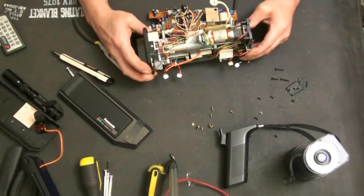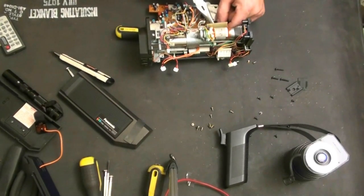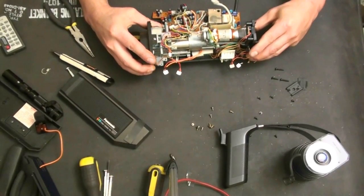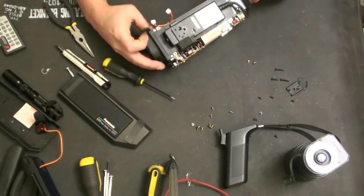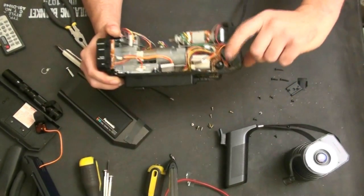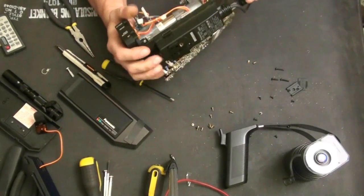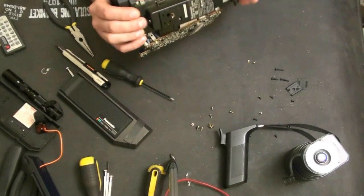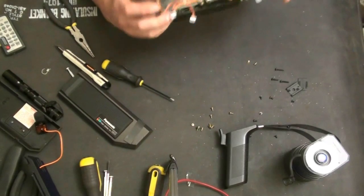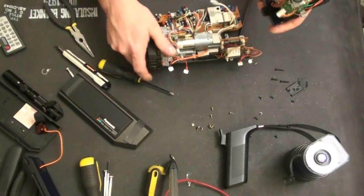That slides out — it should slide out. It's starting to slide out. There's a little indent that was catching on the trim pot for the red and blue control. I thought that was all that was holding it, but something else appears to be holding it. There's a wire going to this board right there. There we go — and that's the viewfinder assembly.